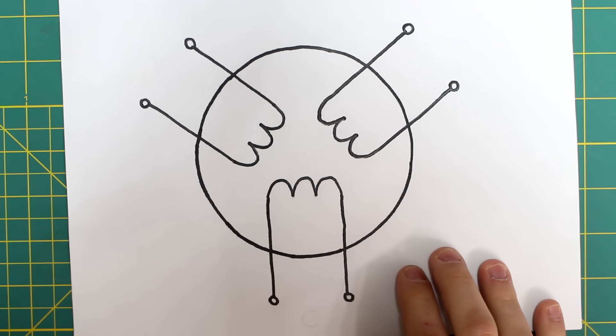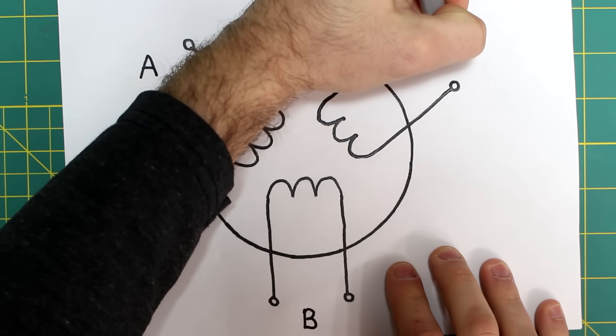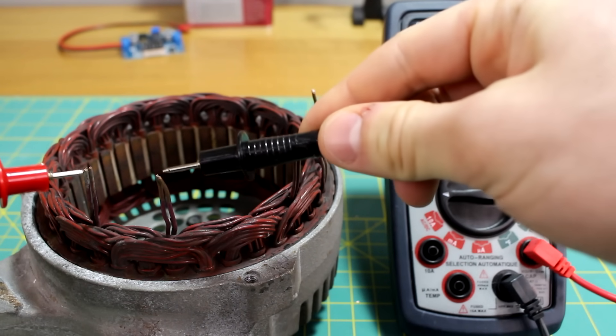A 3-phase alternator stator consists of 3 windings — for example, windings A, B, and C. Because I'm in a situation where I have 6 pairs of wires coming from the stator windings, I don't know which wires are the ends of winding A or which wires are the ends of windings B and C. To figure this out, I used the continuity check function on my multimeter and labeled the wires accordingly.